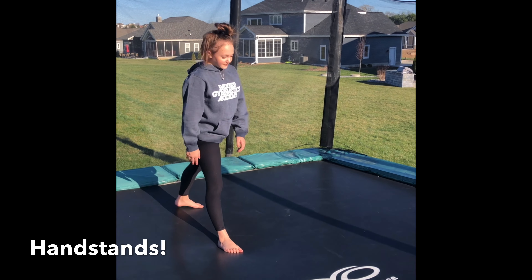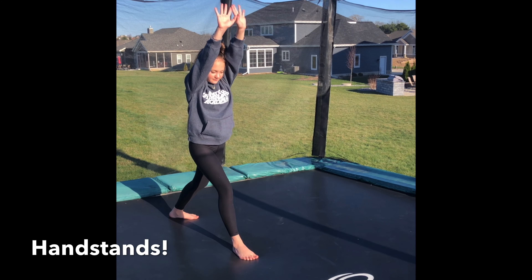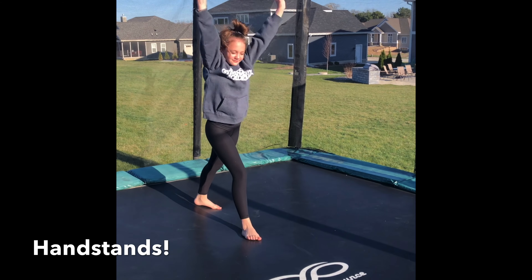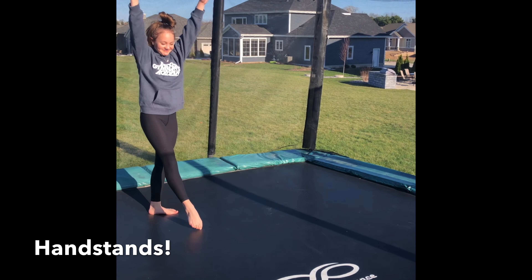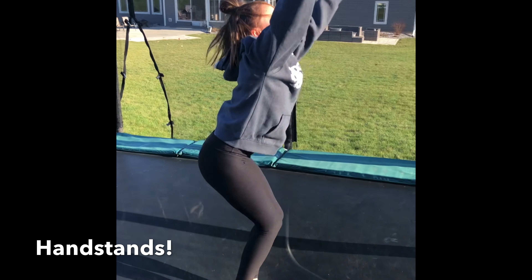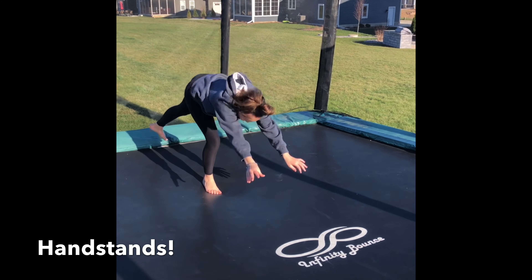Next we're going to test your handstands on the trampoline. When you kick up, starting in a good lunge, make sure you see your hands hit the ground. Try to hold it for just a second and come back down. If you have control, go ahead and try to roll out of it: handstand, nice straight arms, tuck and roll. And then the fun one at the end — we're gonna splat! Make sure you fall nice and tight though: handstand, splat.